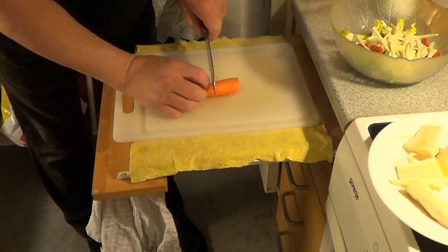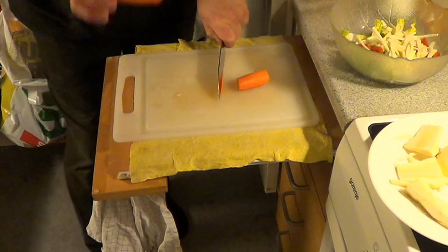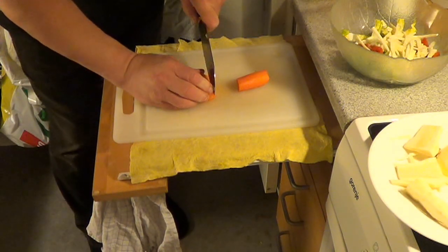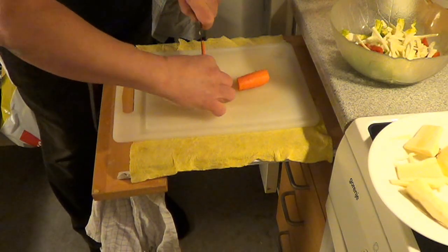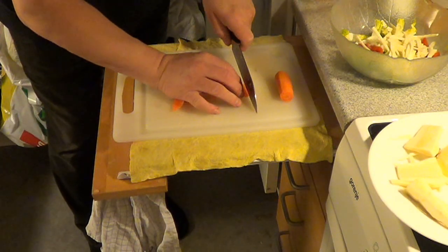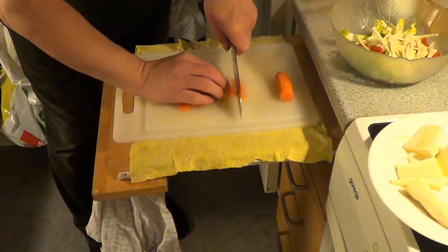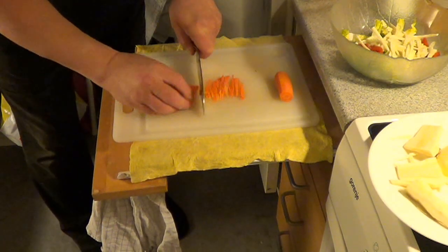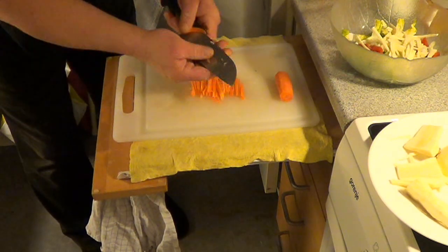Then the carrot — also thin slices. Good advice: when you have the carrots, cut one slice off and then use this flat base. Then the carrots don't move around. And the same again — in slices. Also about half a carrot.